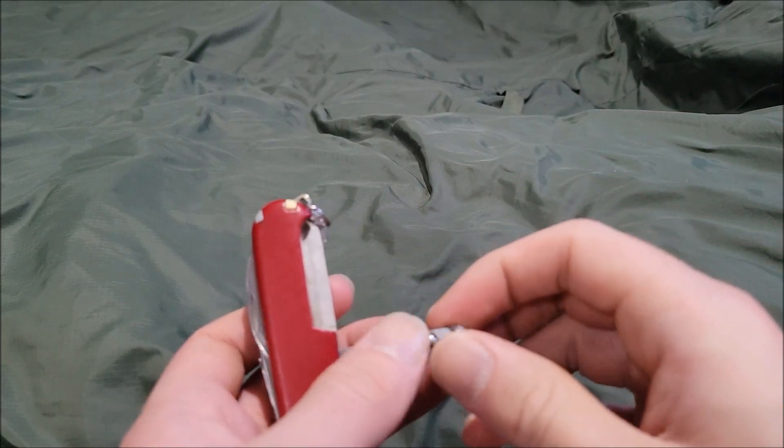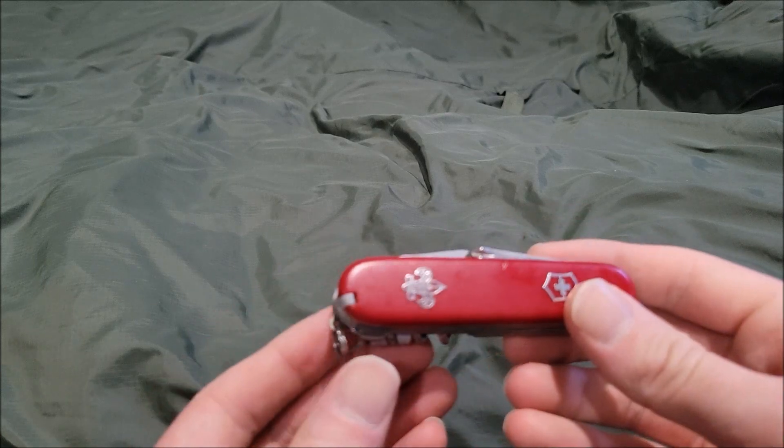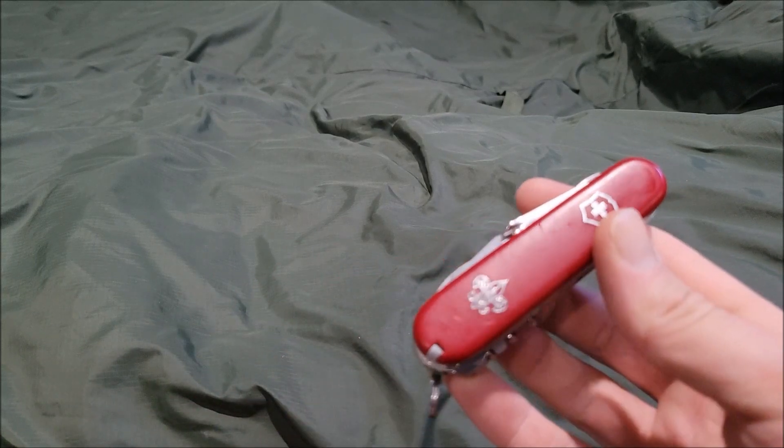I do recommend it, but this knife is kind of rare to come by, so if you find one, go buy it. I'm Artillboy and I'm signing out — I'll see you guys next time.